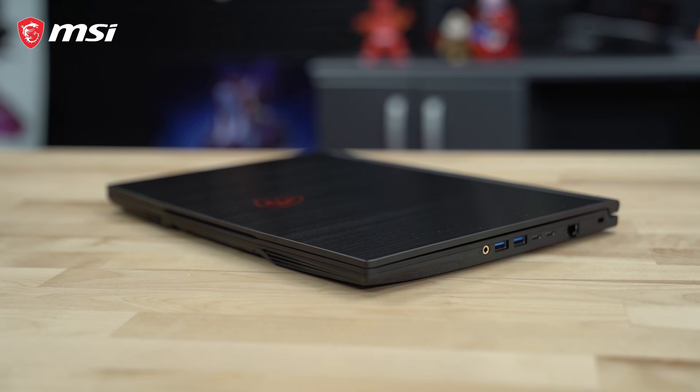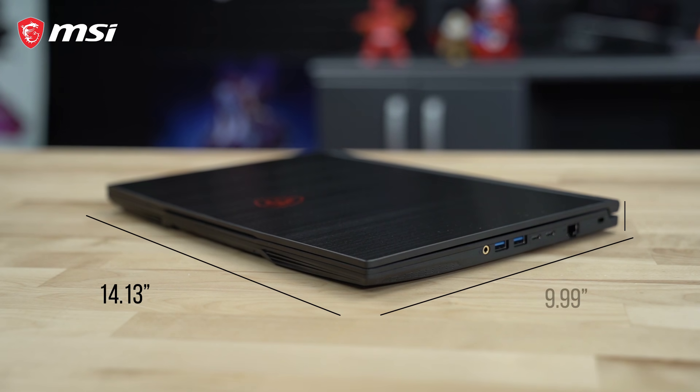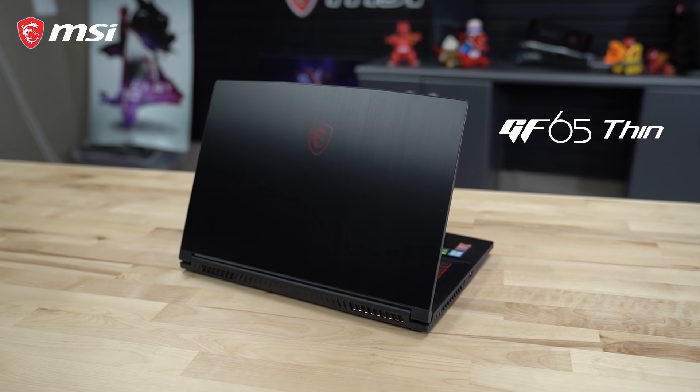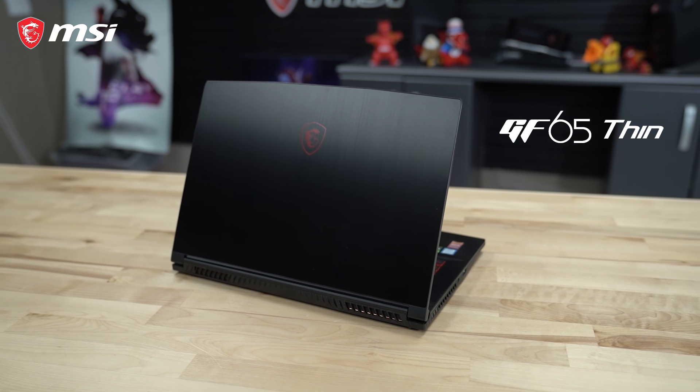The GF65 Thin is extremely light, weighing in at only 4.1 pounds, with dimensions of about 14 inches in length, close to 10 inches in depth, and less than 1 inch in height with the lid closed. Taste victory wherever you go with the GF65 Thin.